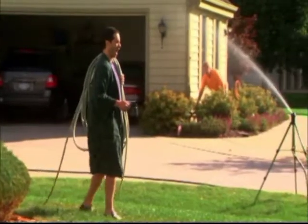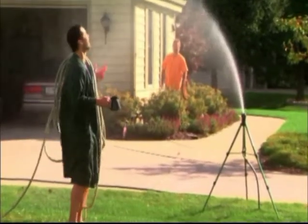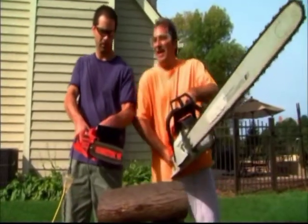Nice day for a little yard work. Morning, neighbor! Looks like your neighbor wants to help. Here, let me help you with that.